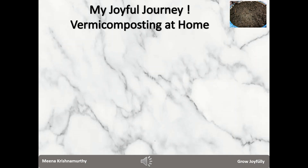Meena here, extending a very warm welcome to my channel Grow Joyfully. We are traveling the journey of doing vermicomposting at home in an urban context on a very tiny scale.